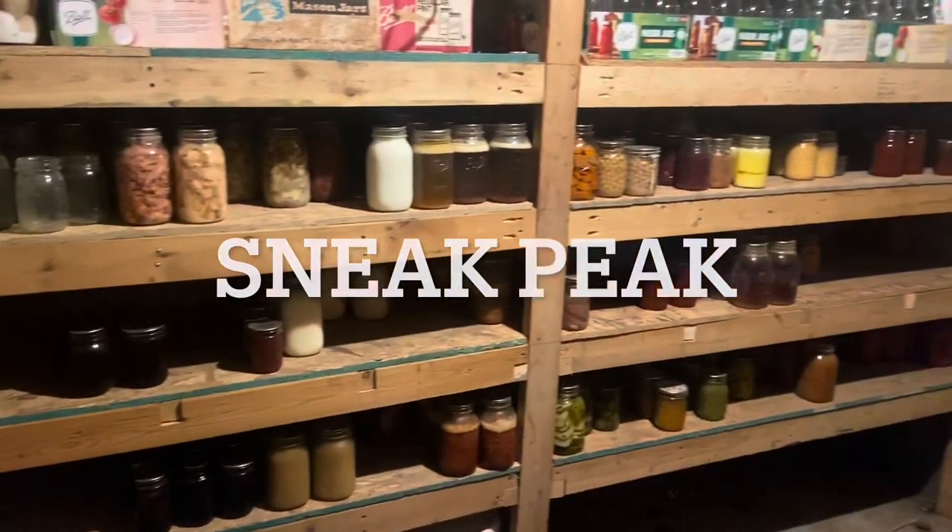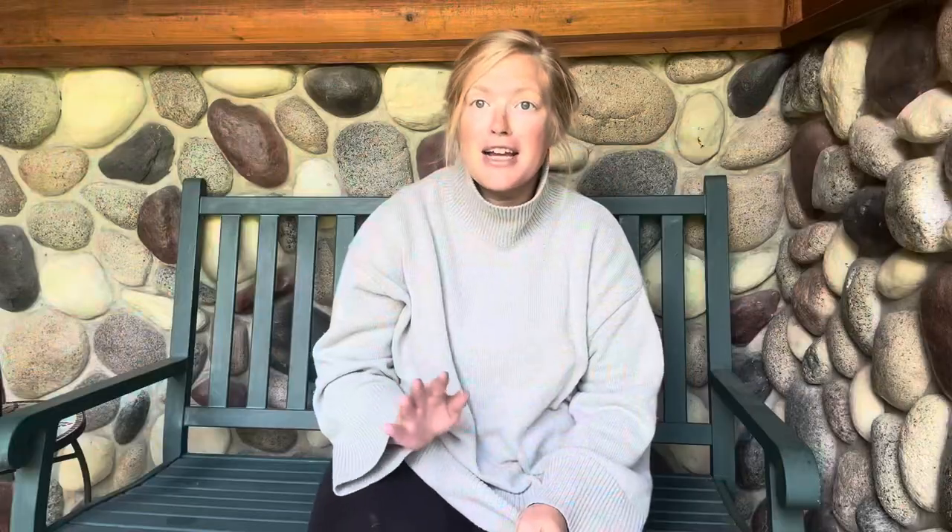I also thought it would be fun to at the end of this video give you a little glimpse of what our root cellar looks like at this point in the season. We are just finishing up doing a major reorganizing and inventory down there so that we know what we need as we go into the deep preservation portion of the year. So make sure to stick around to see that tour after I get through these questions.